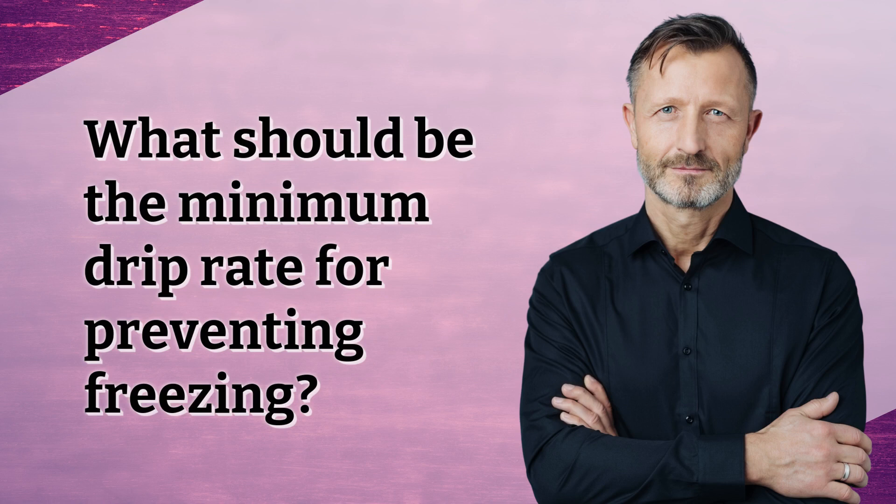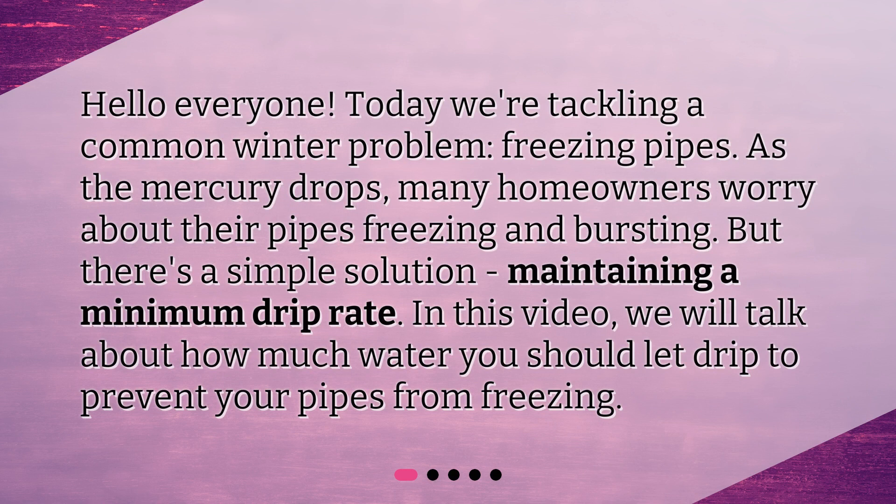What should be the minimum drip rate for preventing freezing? Hello everyone! Today we're tackling a common winter problem: freezing pipes. As the mercury drops, many homeowners worry about their pipes freezing and bursting. But there's a simple solution — maintaining a minimum drip rate. In this video, we will talk about how much water you should let drip to prevent your pipes from freezing.